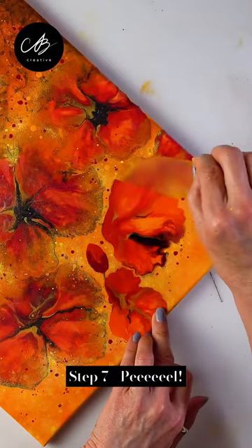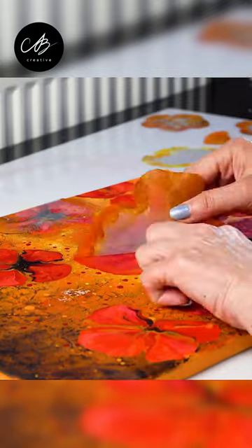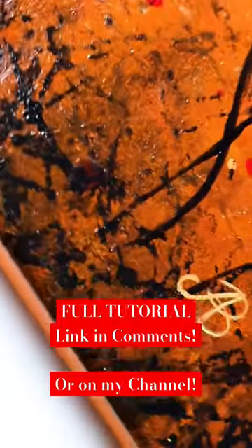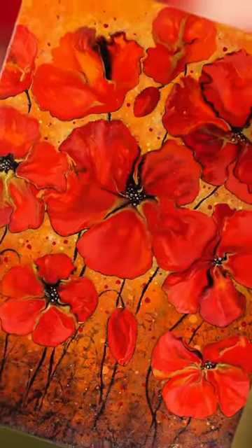Then, the most satisfying step — peeling off the frisket paper. And there you are! Check out the full tutorial on my channel and pinned in the comments. Thank you so much for watching!